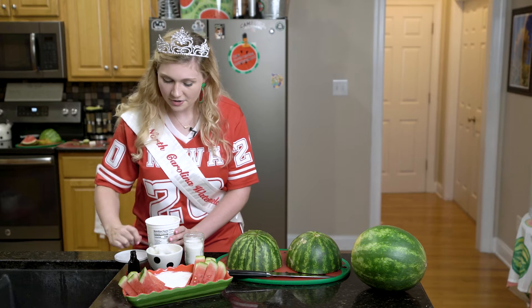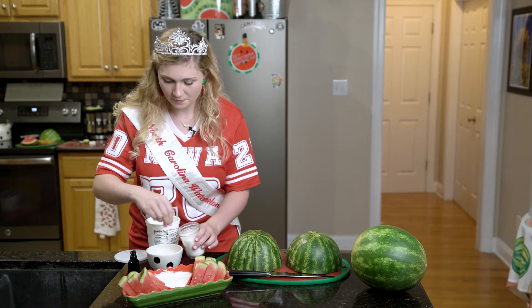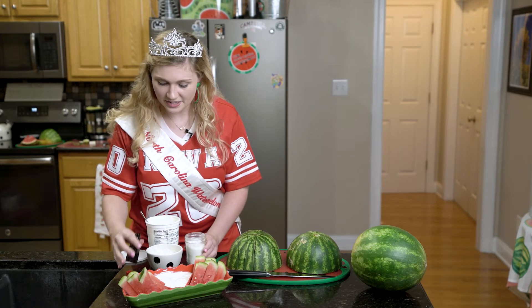Here's our dip. Take some Greek yogurt and combine it with a little bit of sugar and vanilla to taste.